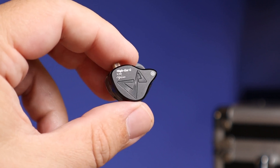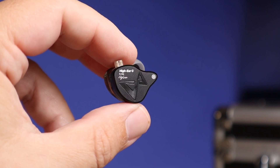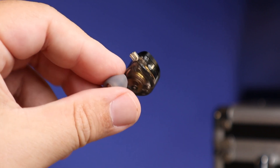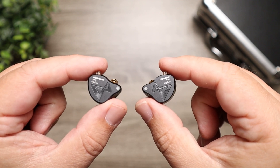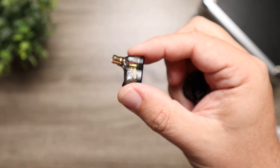It's something a little different than what iKKO has done in the past. The body of the IEMs is made out of an aluminum alloy — a mixture between a metal finish on the outside and a see-through finish on the part that goes into your ear canal. The looks of these are actually quite generic in comparison to the OH-1s and OH-10s. I just like the finish and design on those better; this just kind of looks like a generic pair of IEMs.